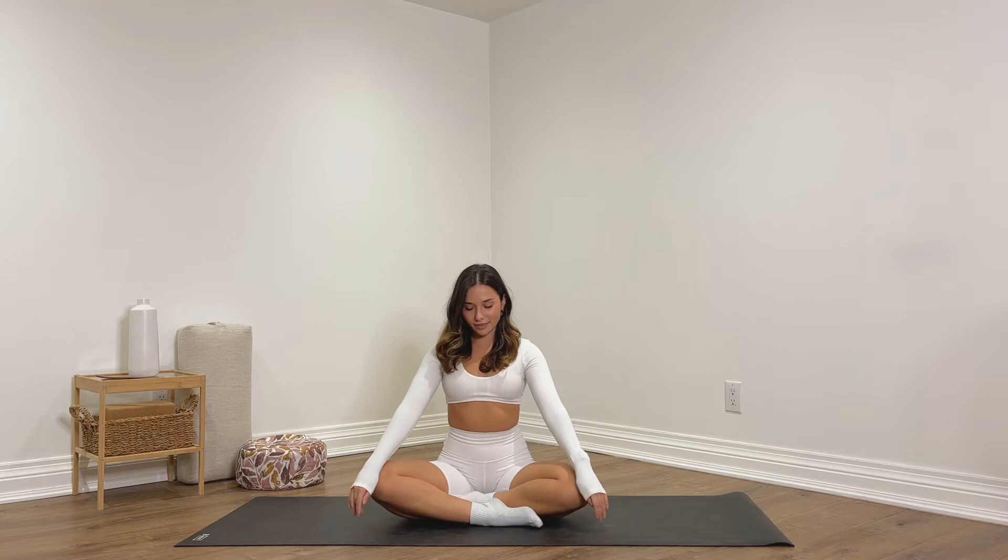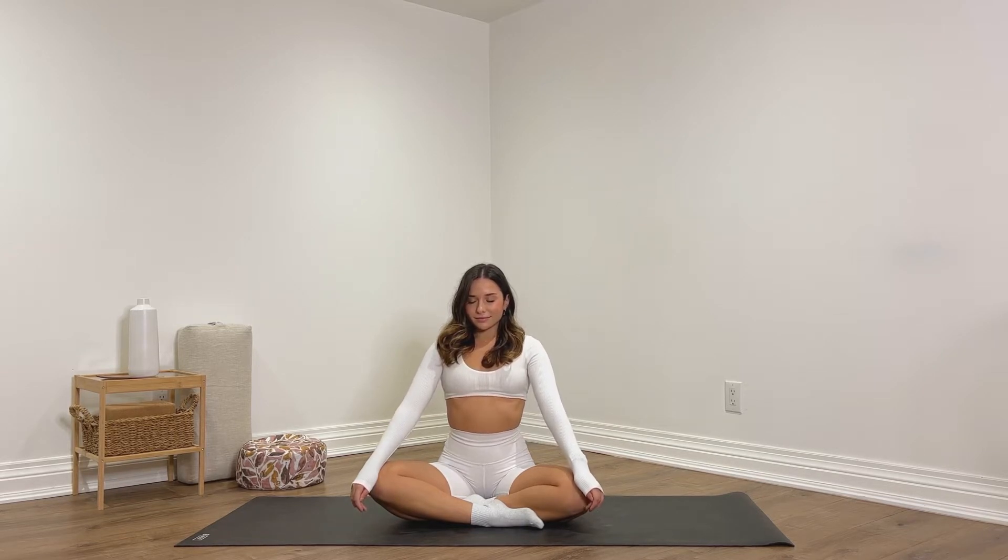Sit up tall, soften your shoulders down your back, and then close your eyes when you're ready. Begin to deepen your breath. We're going to take about four to five slow deep breaths here, coming into the present moment. Focus on where you are right now on your mat, ready to practice, ready to take care of your body, your mind, and your soul.